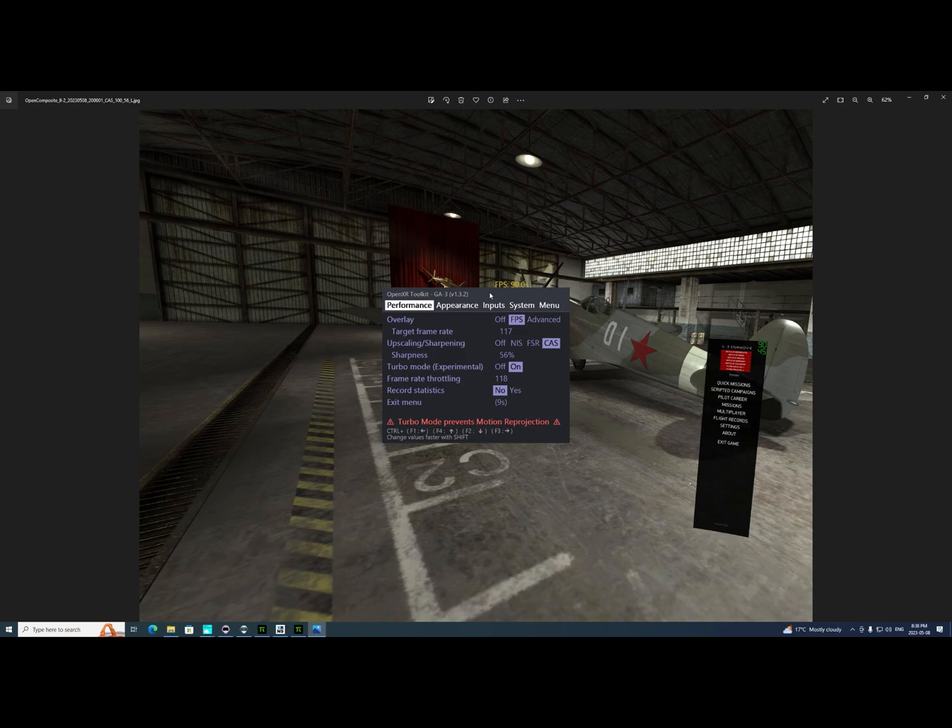This is the OpenXR Toolkit main page. Under Performance, you can set up a frames-per-second counter, set a target frame rate, use upscaling and sharpening — both work pretty well — and Turbo Mode, which I find works really well.